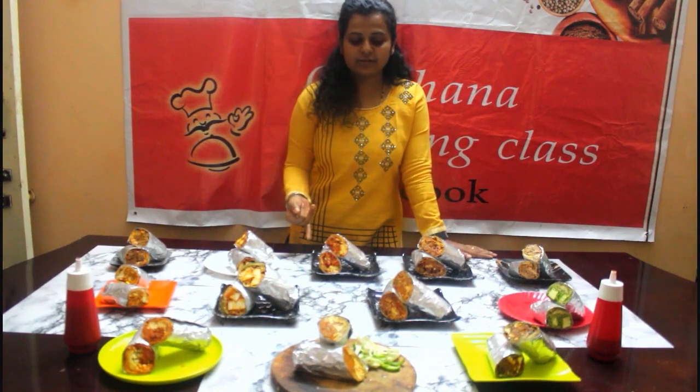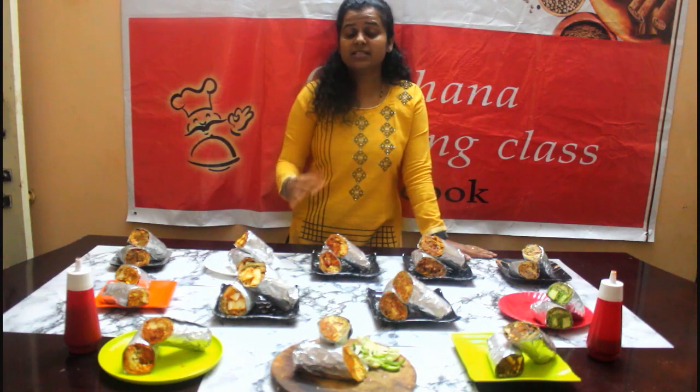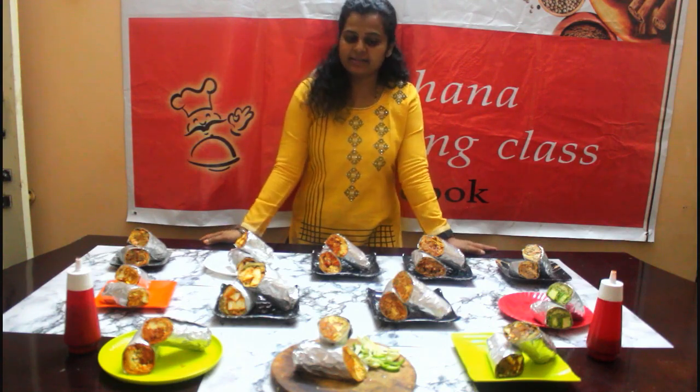The first class covers making green chutney. The main dough is made for the frankie cover, and this is made with frankie chapati, the soft flour and frankie masala. We cover all the different flavors of rolls.